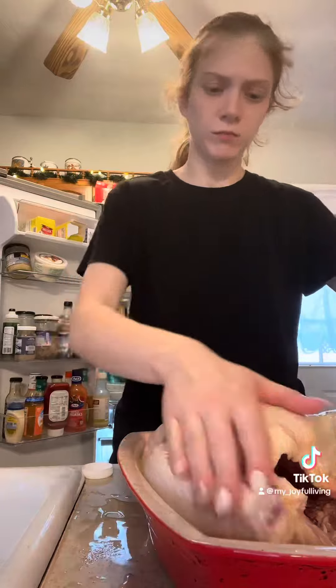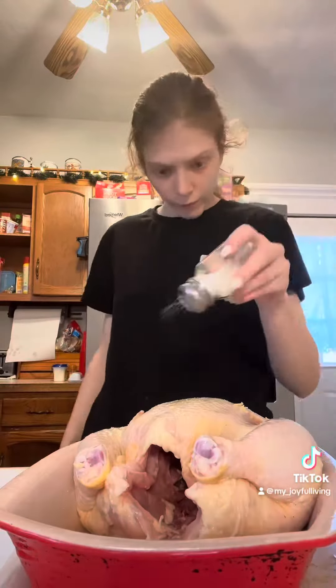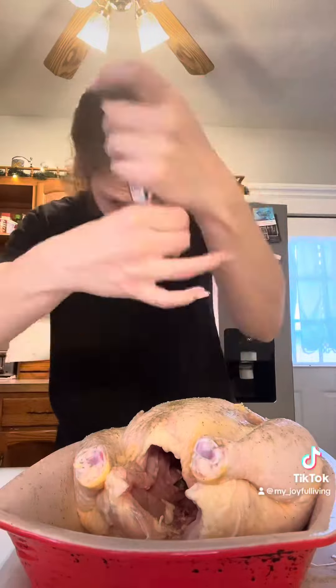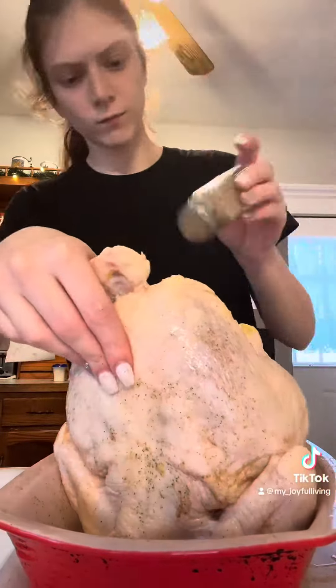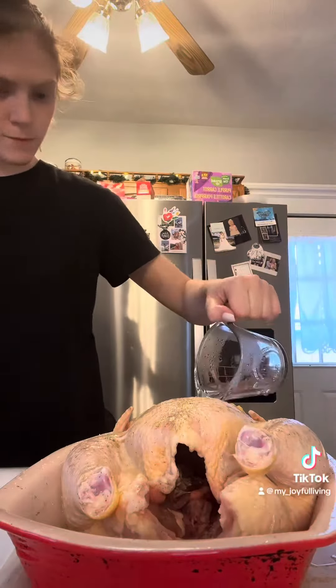I noticed that I had messed up my thermometer so I just took it out and put it back in so it would be laying in there right. You can obviously season your chicken with whatever you want, but I prefer just salt, pepper, and garlic sea salt. The chicken's going to cook in the oven at 350 for about two and a half to three hours, at least according to the package. This chicken was a little bit under seven pounds. I'm adding a half a cup of water to the bottom of the pan.